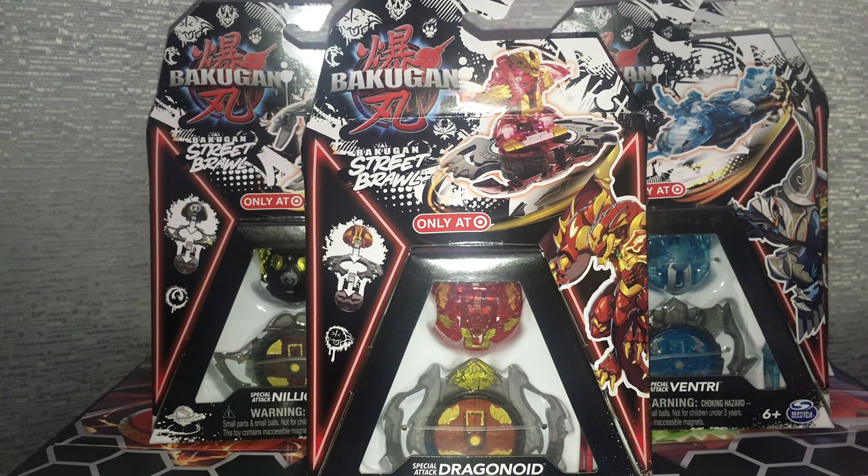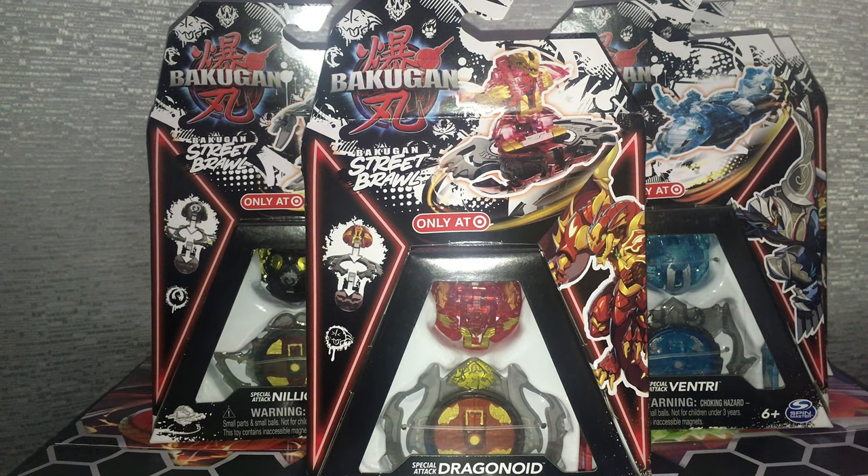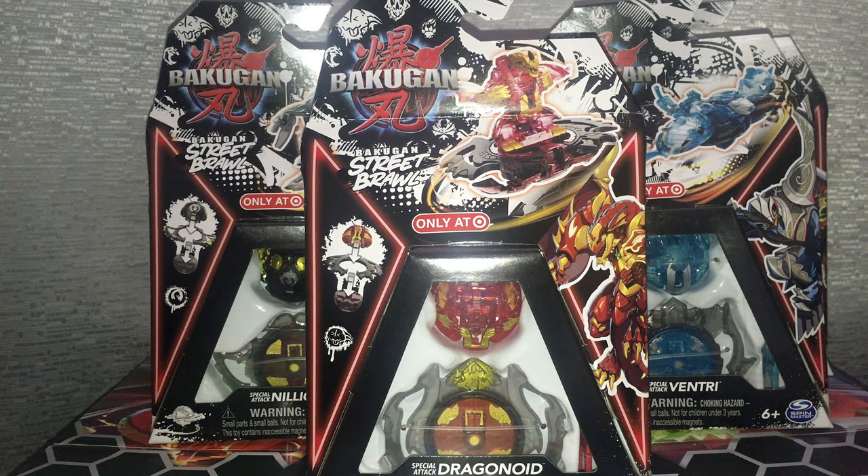Hello and welcome to another unboxing review. I'm Haru Ren and today we're going to be taking a look at the first Street Brawl Pack Special Attack singles. I wanted to review all of them at once instead of spreading them out in five separate videos so that you can get all the information about them all at once. The Street Brawl Packs are Target exclusive products, and today we're just going to review the singles.